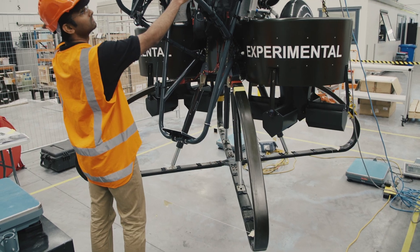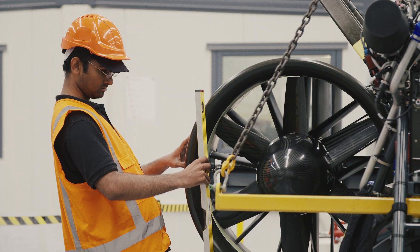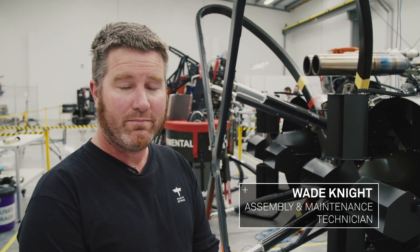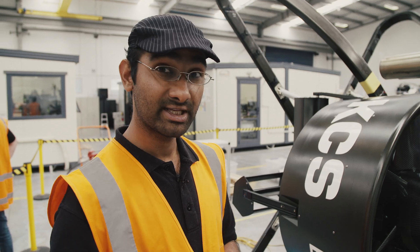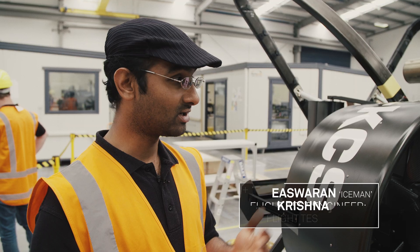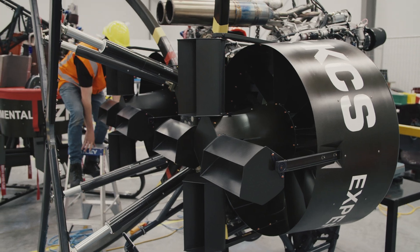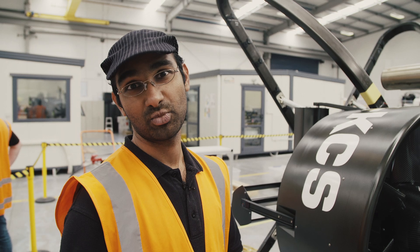Welcome to the Martin Aircraft production floor. We currently have S1.5 lying down on its front so that we can do a weight and balance. The aircraft currently weighs around 223 kilos. The more weight you have, the more power you need to make a flight, because we are a vertical take-off aircraft. We rely on engine power and thrust from the ducts to make a flight, and the lighter you are, the less power you need — the more fuel, more time, it's more efficient.